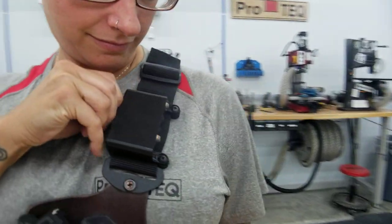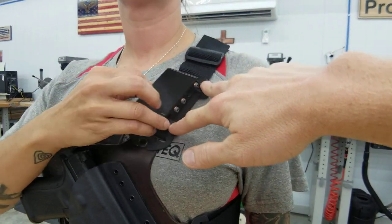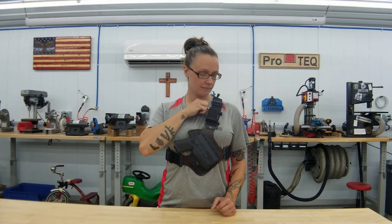Pretty self-explanatory. It slips over the strap and then clamps on with two screws and posts and rubber washers, and it's all Loctited in place and good to go.